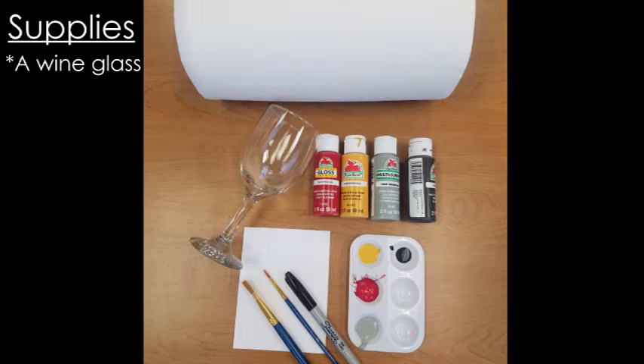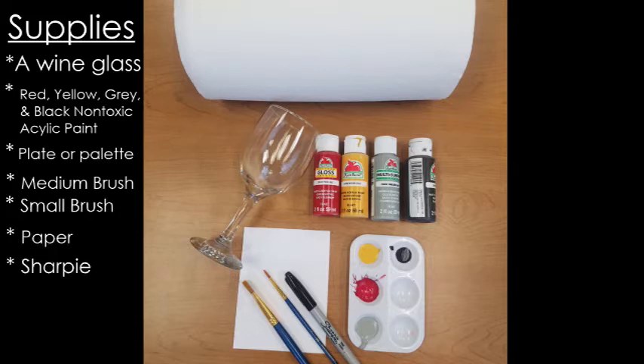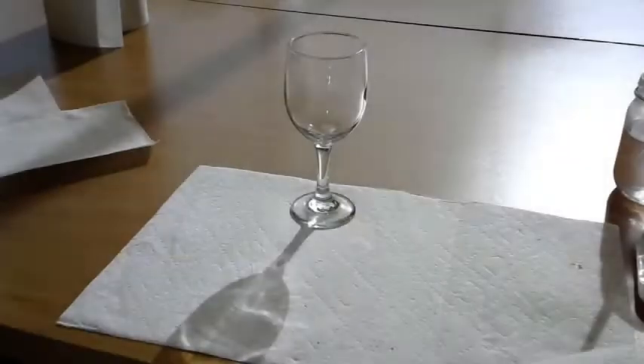The supplies you will need are a wine glass, red, yellow, gray, and black non-toxic acrylic paint, a plate to put them in, two brushes — a medium size and a small one for details — a piece of paper and a sharpie to draw your mythical creature design, and paper towels for quick cleanup.